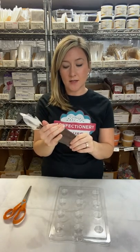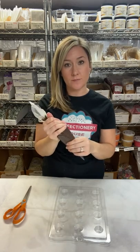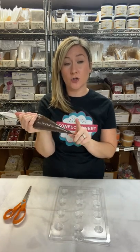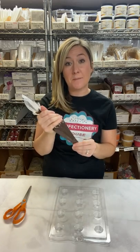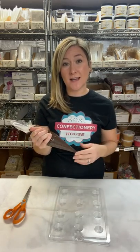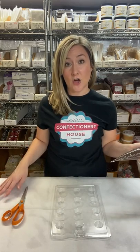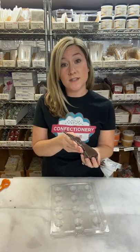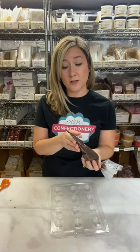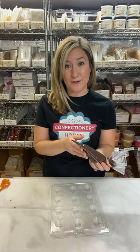Once the chocolate is completely melted, squish the bag around and feel for any lumps of chocolate. If you have any lumps, they're going to get stuck at the bottom of the bag. You can place your melted chocolate back in the microwave for about 10 to 15 more seconds to get the chocolate melted. Lay a sheet of parchment down onto your work surface and place your mold over top. Snip the end of the bag with a pair of scissors — don't snip too much or you won't have control. Just snip a tiny amount off the end until it's easy to squeeze.